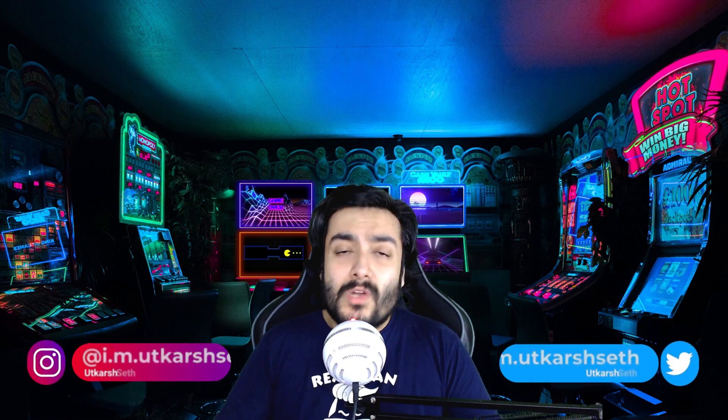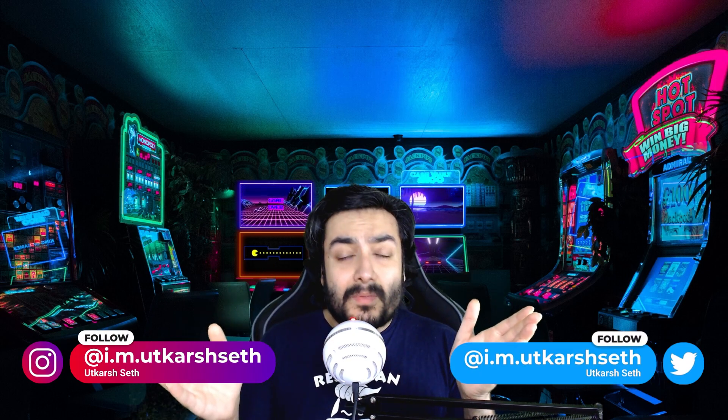Let me know how you liked this video in the comments below. If you want to see more content on retro and handheld gaming, definitely comment on this video. You can also follow me on Instagram and Twitter — links will be in the description below. I upload different types of content from time to time, so make sure you're following me there as well. Thank you so much for watching, and I will see you in the next one. Until we meet again, stay home, stay safe and keep rocking.